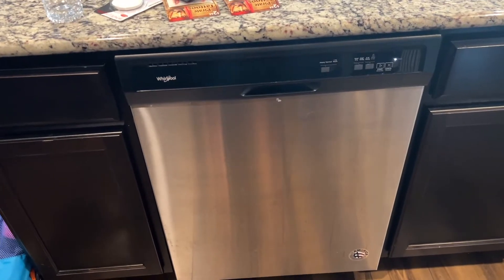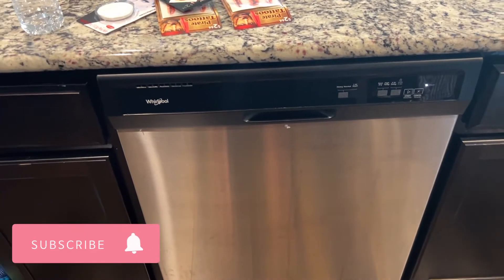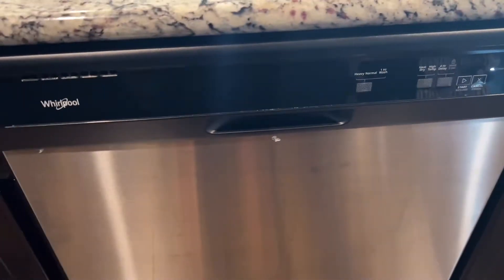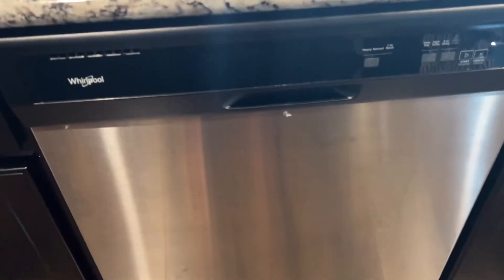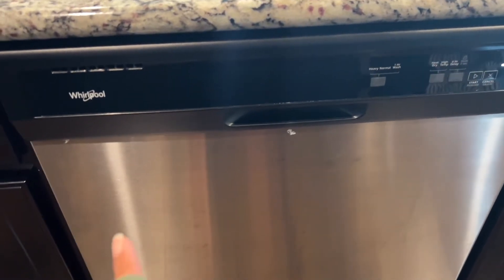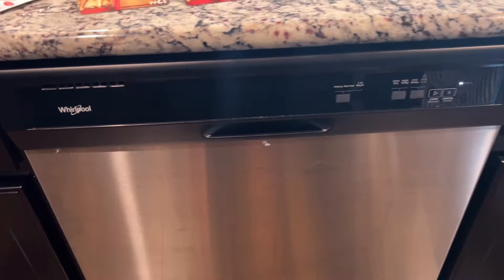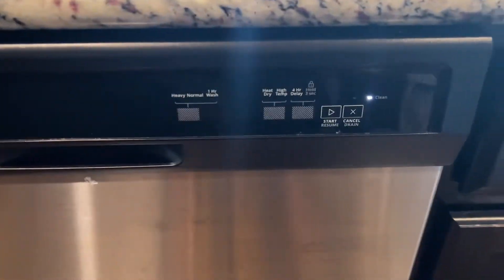Hello guys, welcome back to my channel. I was just making some coffee and I realized there were a lot of questions about the clean button on the Whirlpool dishwasher, so I'm going to go ahead and talk about that today. I do have an entire playlist on the Whirlpool dishwasher and its different features.